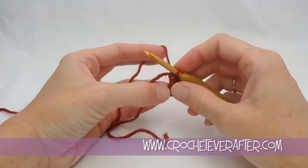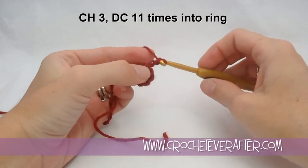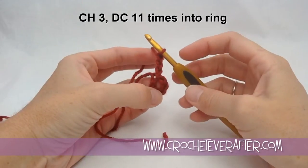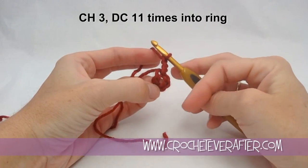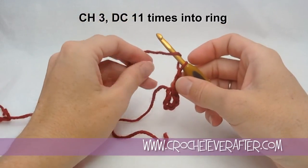To begin round 1, we're going to chain 3, and that's going to count as a double crochet. I just yarn over and pull through 3 times. Then I'm going to do 11 double crochets all the way around to make a big ring inside the ring I just made. I yarn over from back to front.